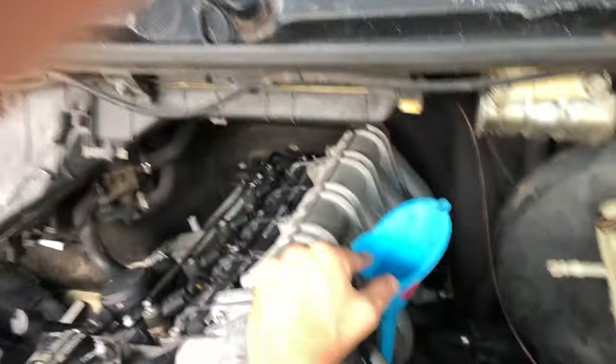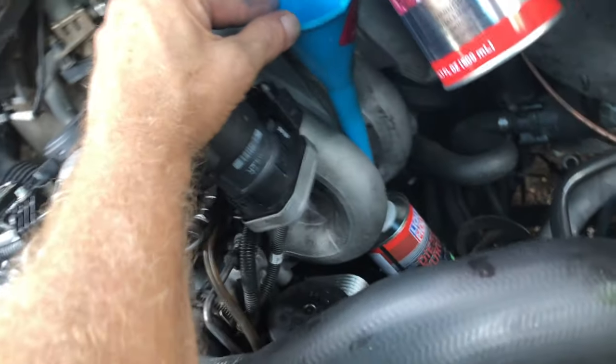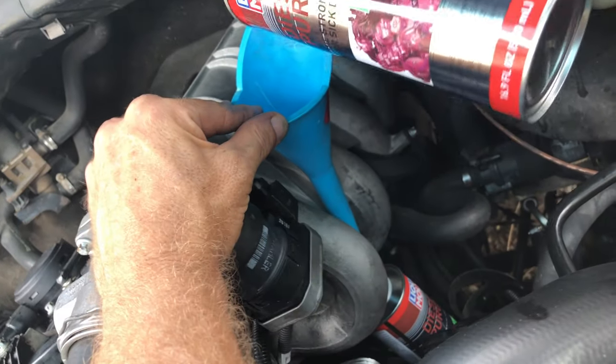We're going to keep adding a little bit of the Moly mixture here, making sure we don't overflow the bottom can.